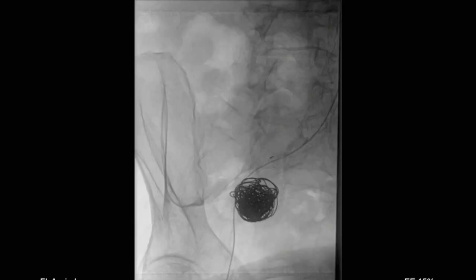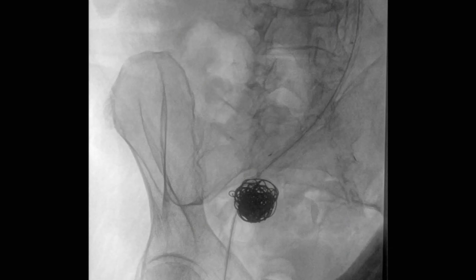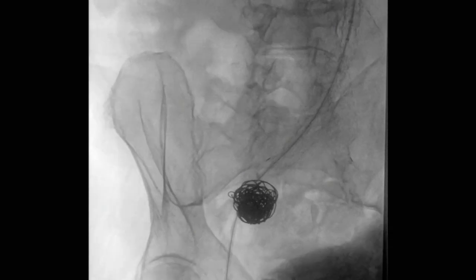At this point we decided to get retrograde access, so we now have a 7 French sheath up into the common iliac. The reason for this is that we're going to place the VBX between the end of the previously placed Aorfix graft down into the external iliac. It also adds a little bit of safety should you have any problems with the coil — you can be pretty aggressive in packing the coils knowing that the origin is going to be excluded.